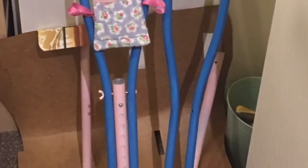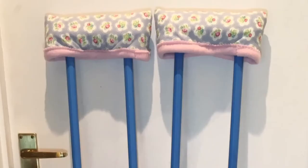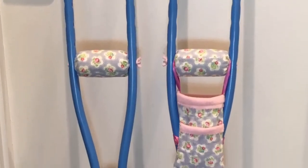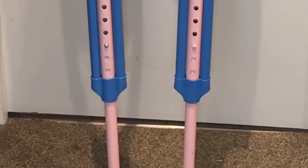Once you've added your clear protective coat and that has fully dried, it's time to start assembling your finished crutches. I also sewed a little quilted pouch with a pocket that was tied on by ribbons, that I could put my phone and keys in while using the crutches.